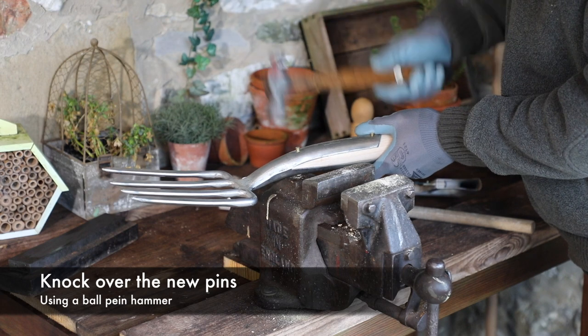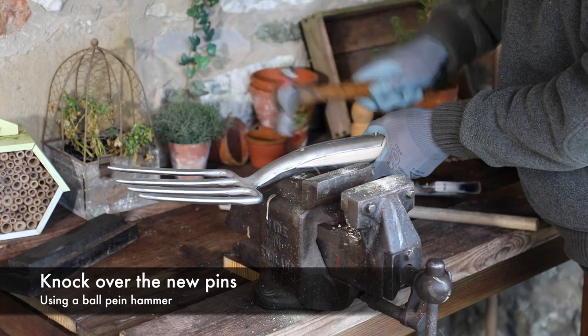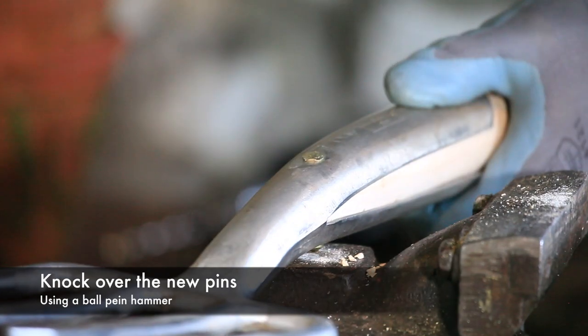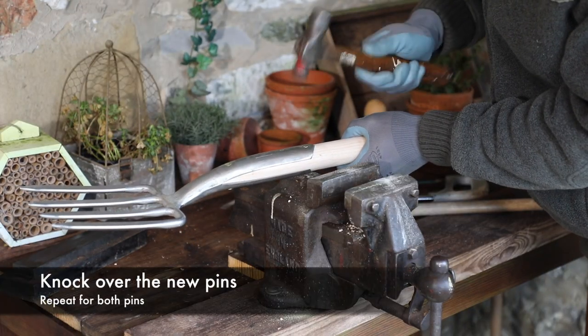Using a ball pane hammer, knock over the brass pin as shown. Repeat the process for both pins.